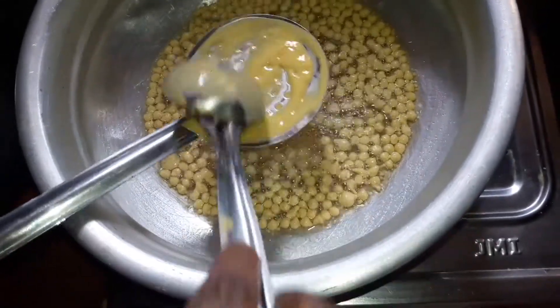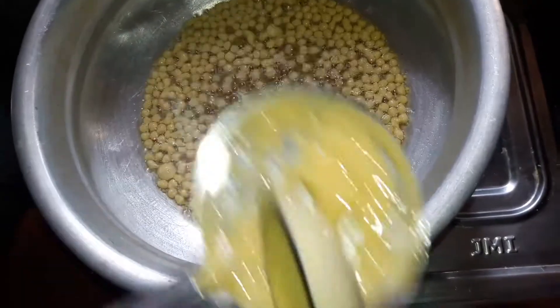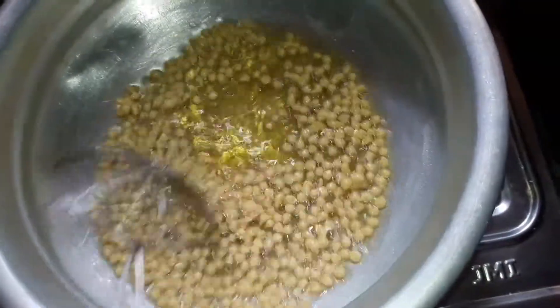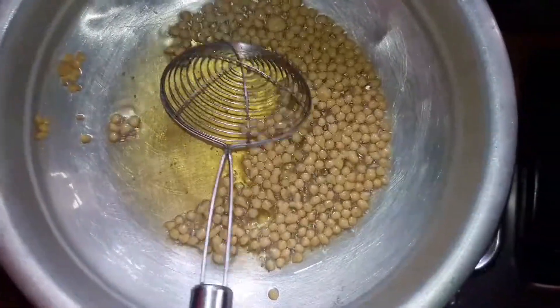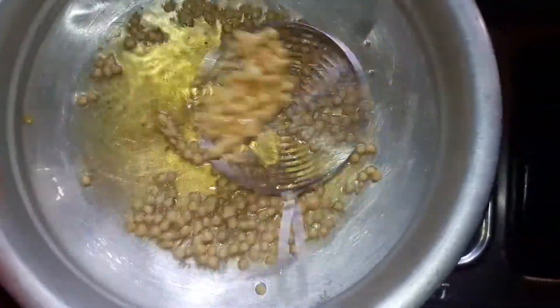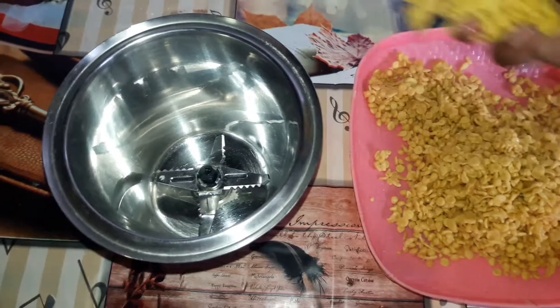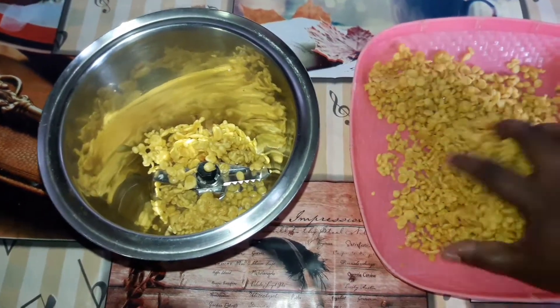I will try to fry it in 20 seconds. I will try to cook it in a few minutes, in a garnish, and in a mixed jar.